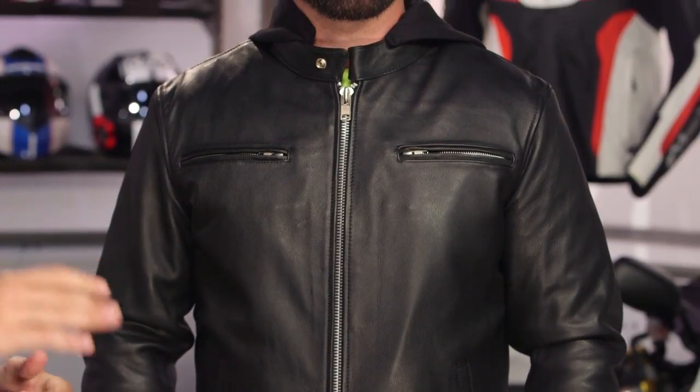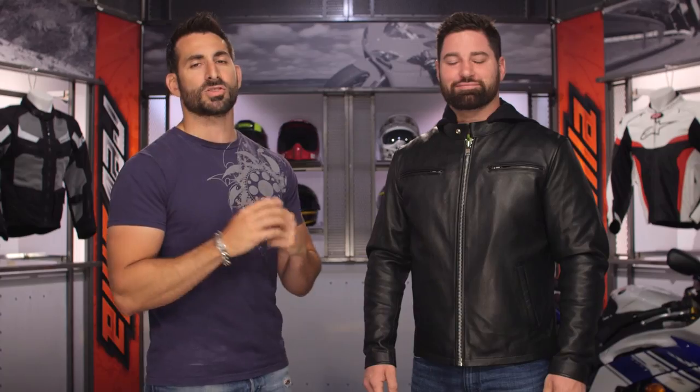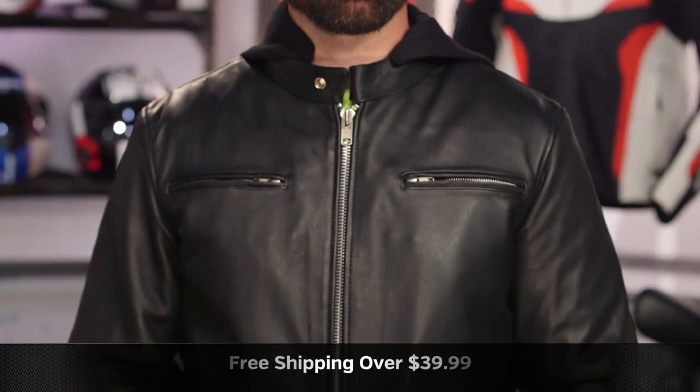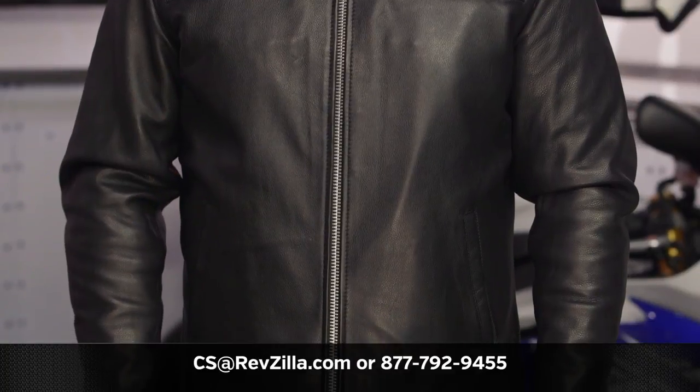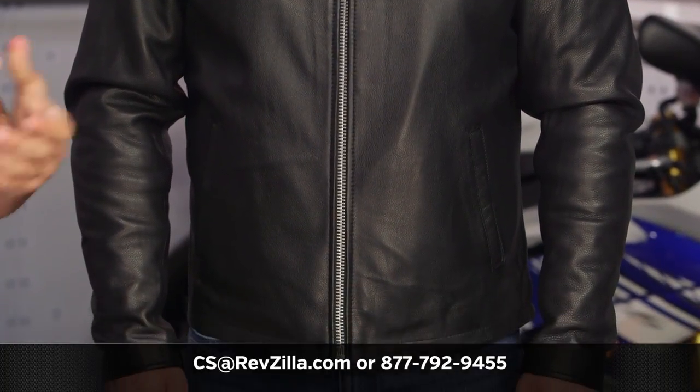The next step in your journey is to click the info button on your desktop or mobile device and visit the product detail page at RevZilla.com. Read other rider reviews of the Street Cruiser, which comes in black only from First Manufacturing — you shouldn't just take my word for it. We ship free over $39, and if you want to talk to a gear geek, see us at RevZilla.com or call 877-792-9455. Thanks for watching our detailed breakdown. Remember to subscribe to us at RevZilla on our YouTube channel to stay up to date with our opinion on the latest and greatest in the moto universe. I'm Anthony — we'll see you next time.